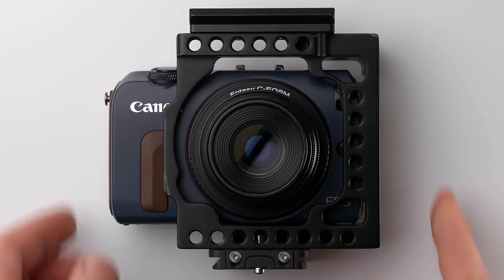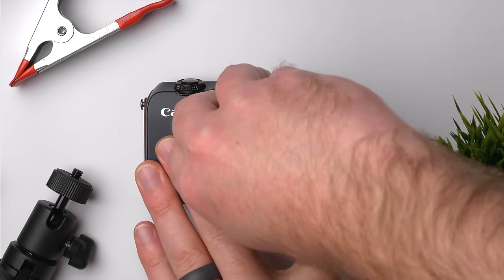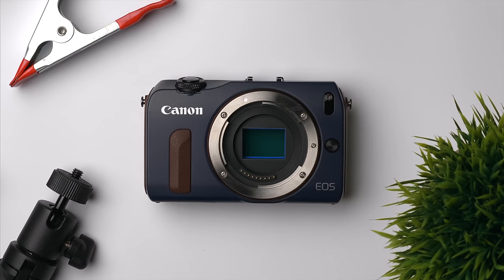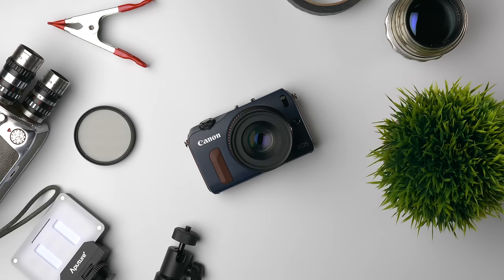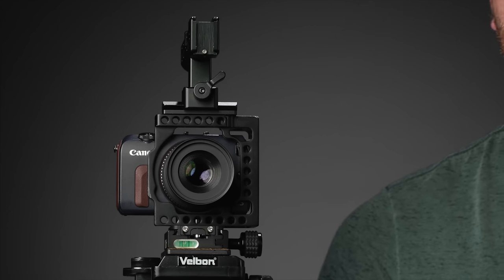Let's start with the camera. The camera I chose for this cinema build is the Canon EOS M. This camera is a couple years old and has an APS-C sensor — the same kind you'd find in the original 7D or T3i cameras — so you're getting a larger sensor in this tiny little body. The great thing about the EOS M is the cost. I found several on eBay for under $200; I paid about $180 for this one. You can probably find one for $200 on the high end, or even more affordable than that.